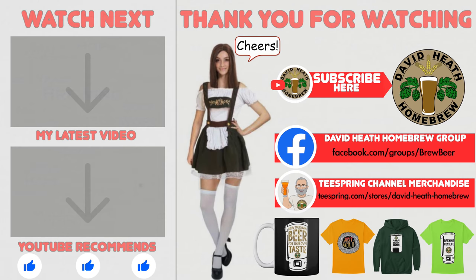If so, why not consider liking and subscribing. For further support you can join the channel's Facebook group, and if you would like to support the channel then check out the channel's merchandise store — all profits go back into the channel. Until next time, happy brewing.